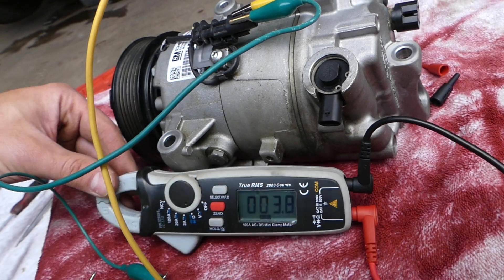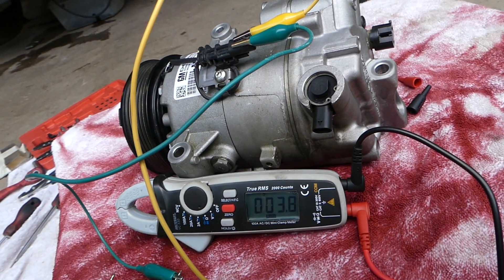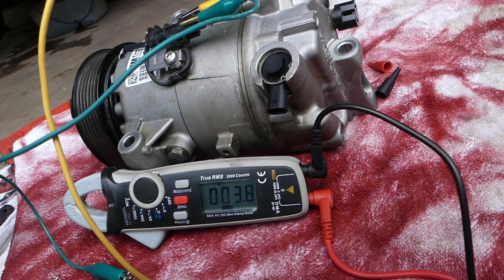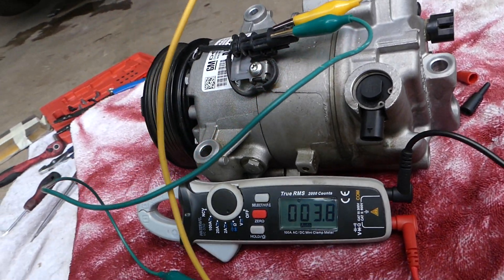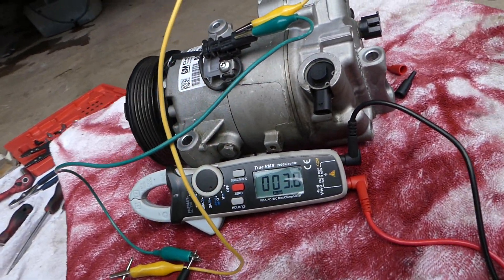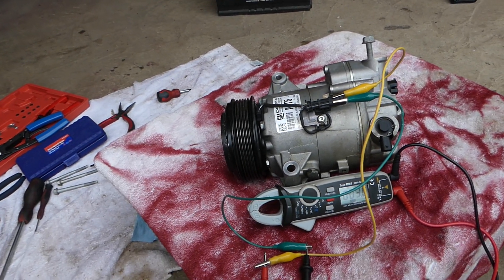If it shows zero, it means the coil is burned and not working. If it's anything higher than 5 ohms, it's malfunctioning. Between 3 and 5 ohms is the target — even if it's a little bit less than 3 or more than 5, you may still be able to activate the coil. That's it, hopefully this video is helpful, saves you some money — thank you for watching and see you next time.